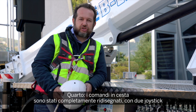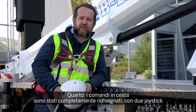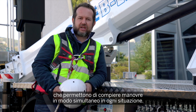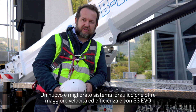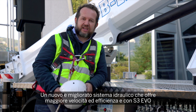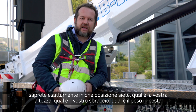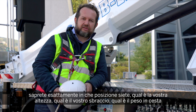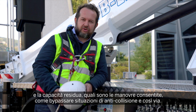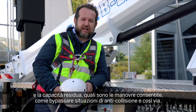Fourth, a completely new redesigned control in the basket with two joysticks that allows you to have simultaneous manoeuvres in every situation, and an improved new hydraulic system for more speed and more efficiency. With the S3 EVO you will know exactly your position, your height, your outreach, the load and remaining load in the basket, the allowed manoeuvres, and how to bypass the anti-crash situation.